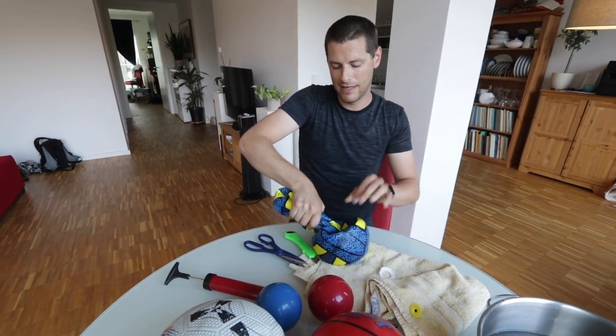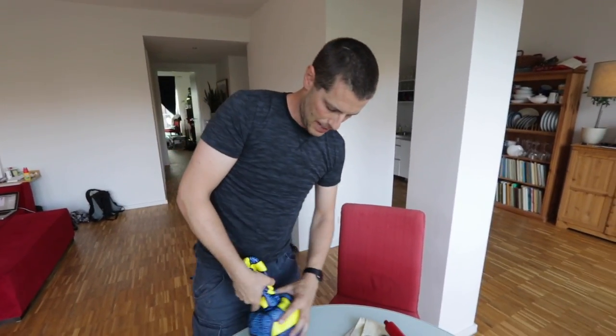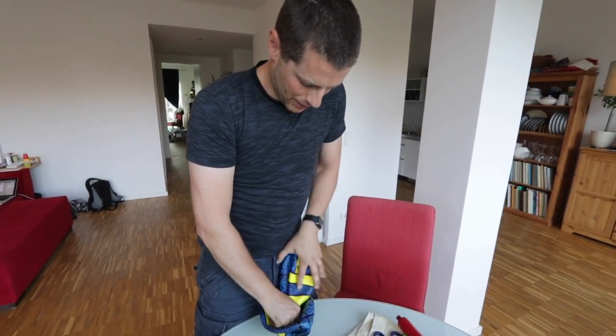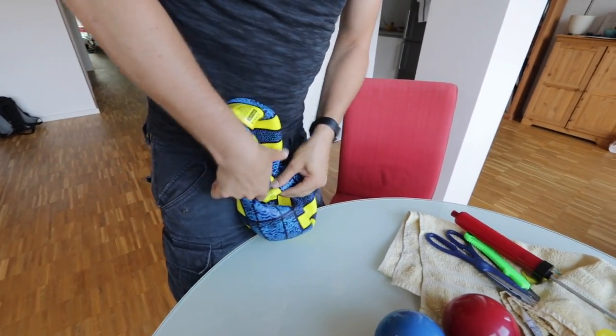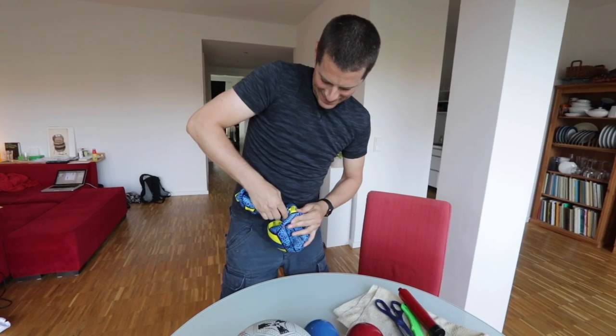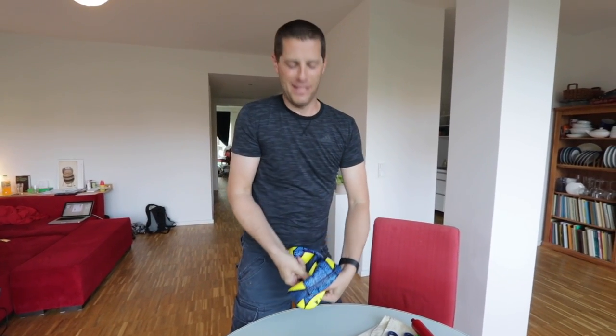This might be a complete failure. All I want is to get this ball in there without having to cut the outer one too much. It should go — this is rubber, it should stretch through. Maybe I should use some lubricant. I don't think this is going to work as-is.